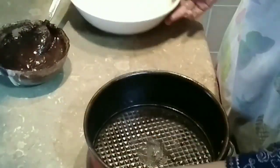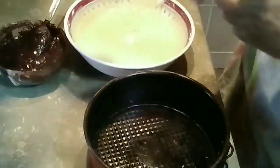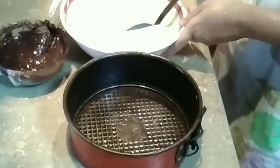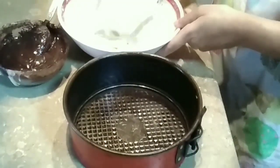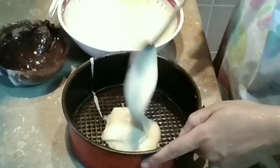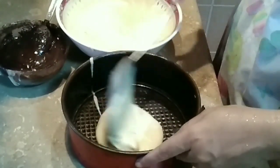I have an 8-inch cake pan; I have greased the pan. I will put the plain batter in first as the bottom layer — basically 3 layers. Spread it into the mold evenly, pouring gently and spreading well with a spoon.